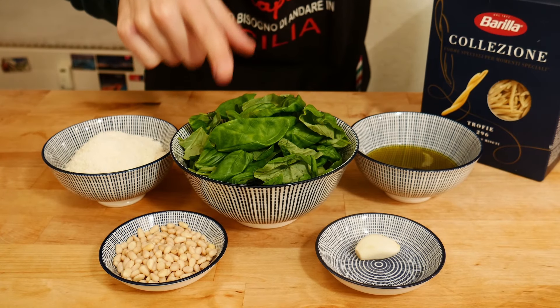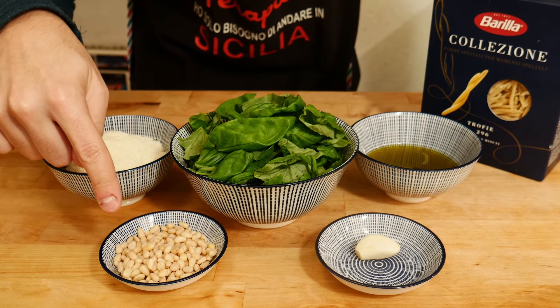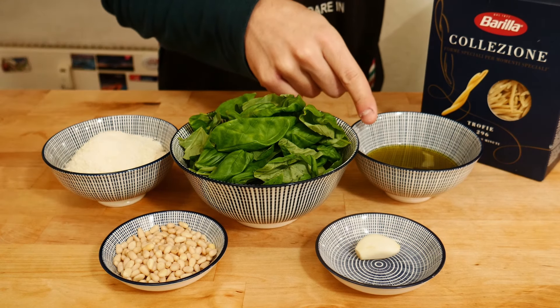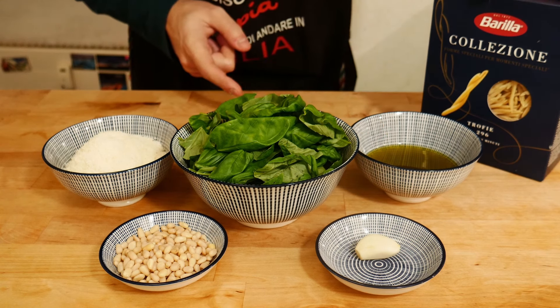We need 60 grams of basil leaves, 70 grams of parmesan cheese, 30 grams of pine nuts, 60 grams of extra virgin olive oil, garlic, and our pasta.